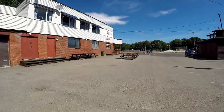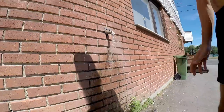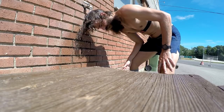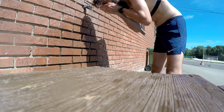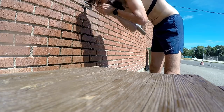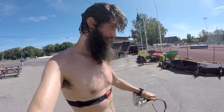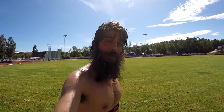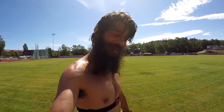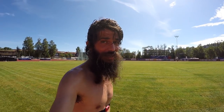I'm gonna go cool down. That was insane. I'll do basically one to two kilometers of easy running and then we'll talk about the workout.